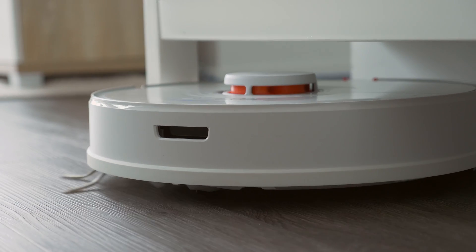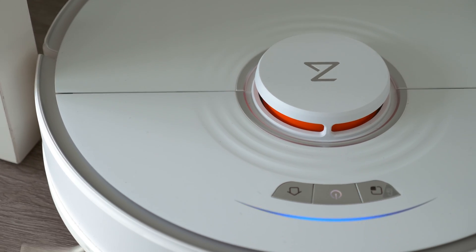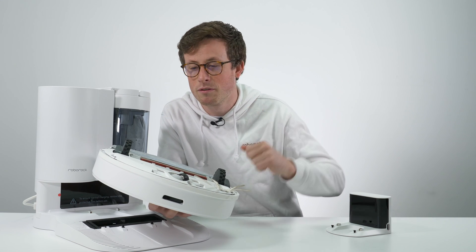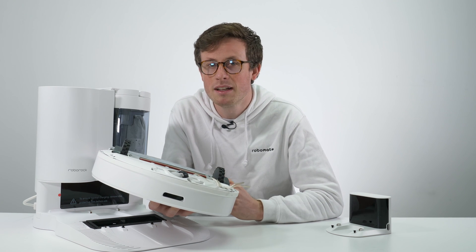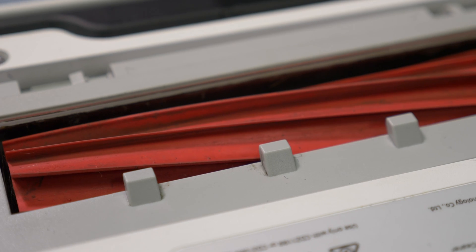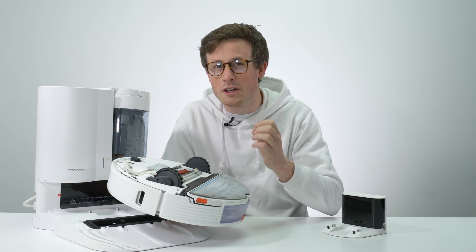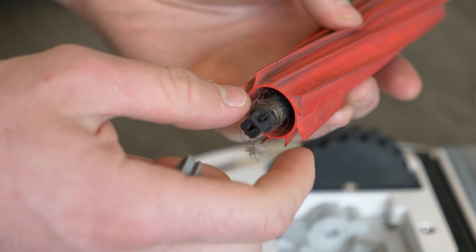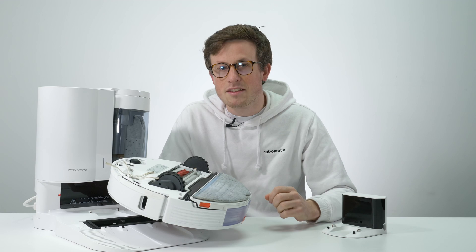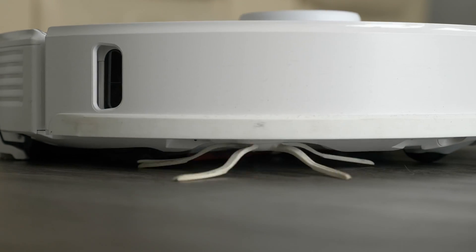The Roborock S7 has 2500 pascals of suction. There are other models with slightly more, but the cool thing about the S7 is that the vacuuming head actually floats and follows the contours of the floor, forming a seal that makes it really good at deep cleaning and picking things up in crevices. The brushes on the S7 are all rubber — the advantage over bristled brushes is that bristled brushes tangle a lot of hair, whereas a rubber brush collects a little on the edges but won't tangle hair amongst the brush itself. The side brush is also rubber because when mopping and wet, a standard bristled side brush tends to mat and stick to the floor.